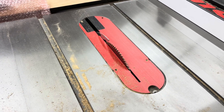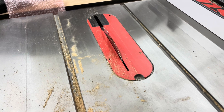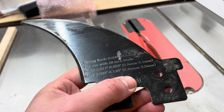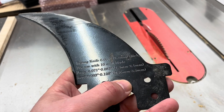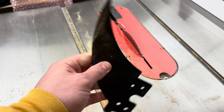When you purchase the saw, it comes with a 2.35 millimeter riving knife. If you want to use the riving knife, that's what comes with it as part of the equipment included with the purchase. This is the riving knife that came with the saw.